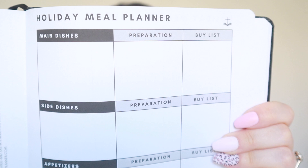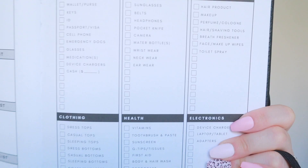Then it's got a holiday meal planner where you can write down all of your main dishes, preparation, your buy list, side dishes, appetizers, drinks, and desserts — you can plan it all out. And if you're going on holiday, it's also got a travel checklist with all the necessities, accessories, beauty, electronics, health, clothing, and things you need to do before you go. There's even a note at the bottom that says 'pray for safety over your home and trip.' There are a few pages of these, and again they're perforated so you can rip them out and take them wherever you want.